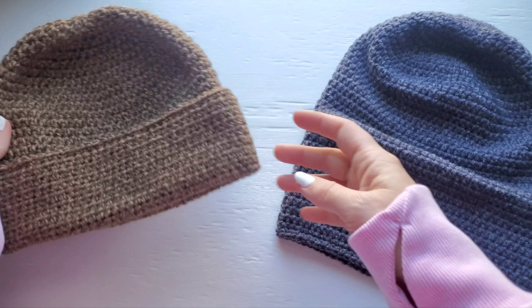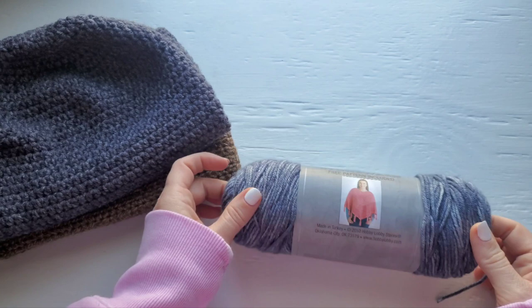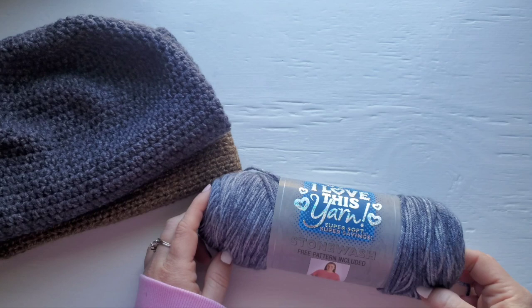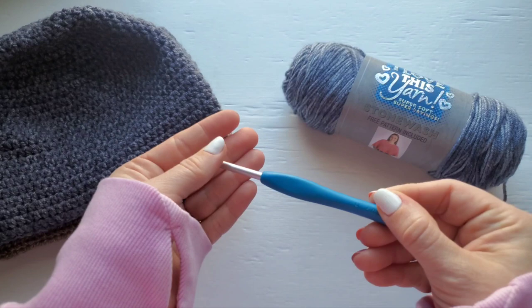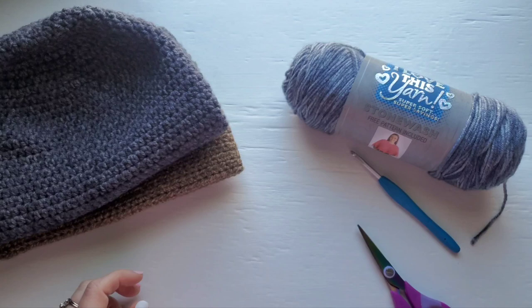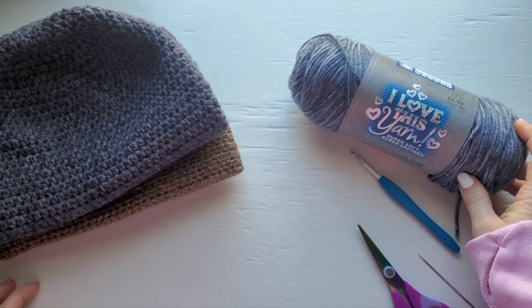For this pattern you're going to need a medium weight yarn. I'm going to be using Stonewash from I Love This Yarn in the color steel gray. You'll need about 175 to 240 yards depending on which option you choose. You're also going to need a size H or five millimeter crochet hook, a pair of scissors, and a darning needle. Another option if you can't get this yarn is Vanna's Choice, which is a really nice option for this pattern as well.